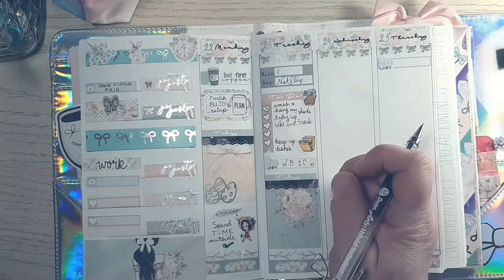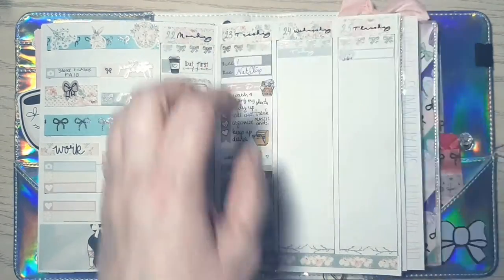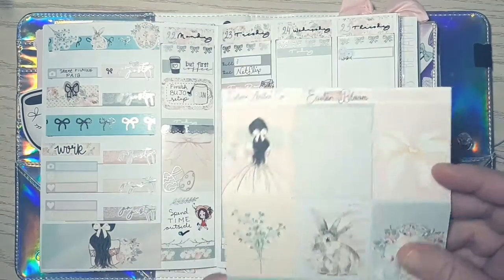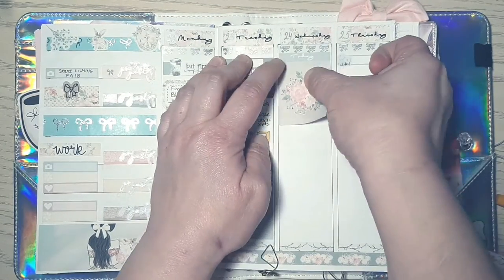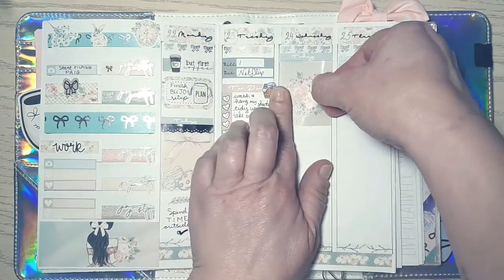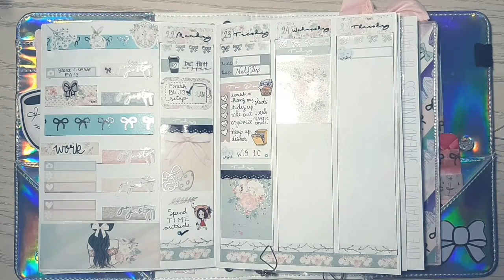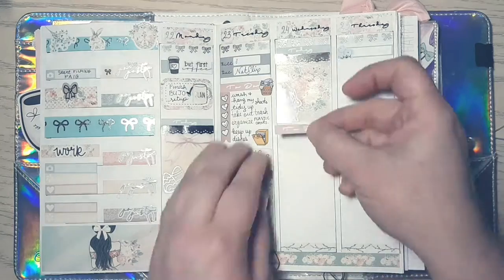I added a Silver Antler Co bow to indicate I did a PR post for her Two Dollar Tuesday. I also added a bow on the Tuesday horizontal section on top of the washi — that bow is from Stella Bow Sticker Co, formerly Student Planning. I ended up taking it off and replacing it with silver foil deco from Silver Antler Co on clear paper, so there's no color.